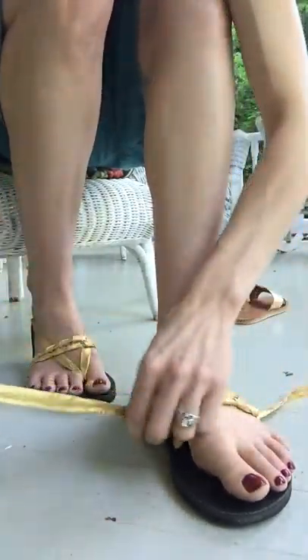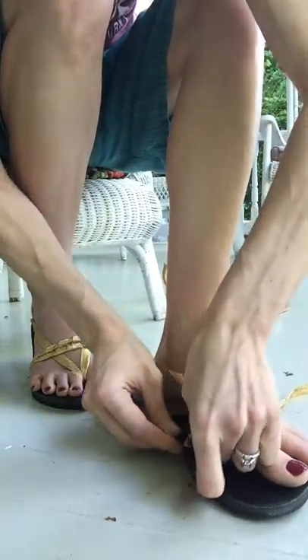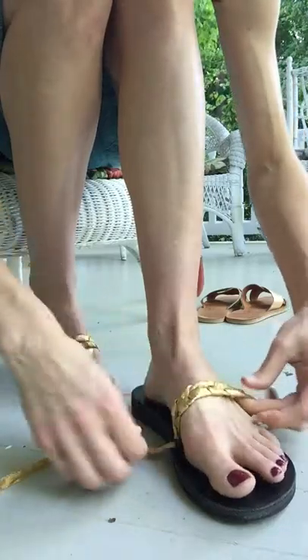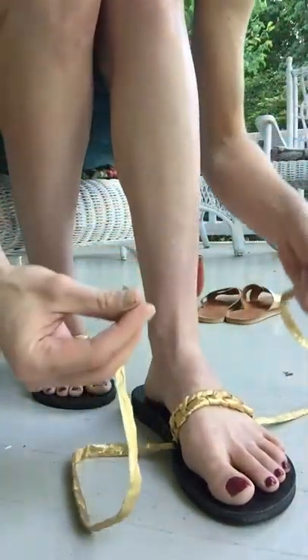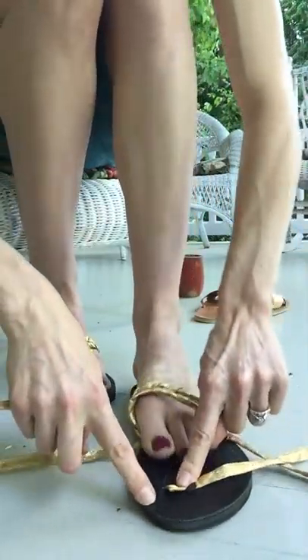Once you are done, this needs to go through this loop here to make sure it's secure. So that's how to get the braid across the top. Then you take your two ends and they need to go through the toe loop right up here.